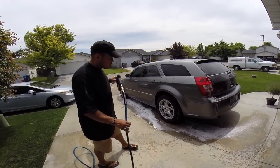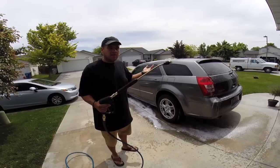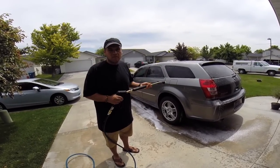All right, well this video is getting kind of long, so I'm going to go ahead and stop it here. But yeah, this is my setup. If you guys have any questions or comments, go ahead and email me or just leave them down below. All right guys, thanks for watching.